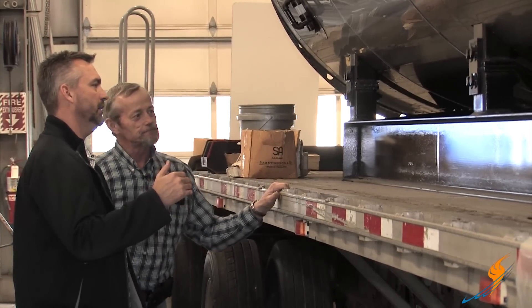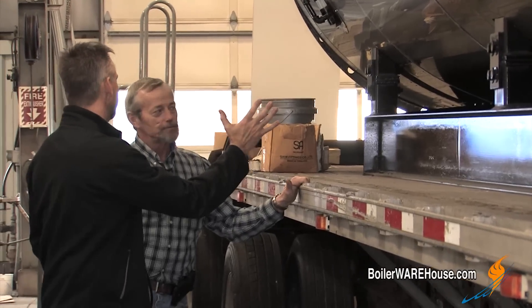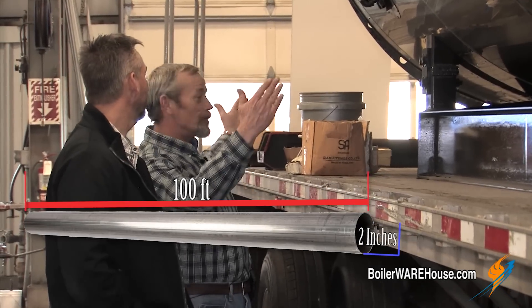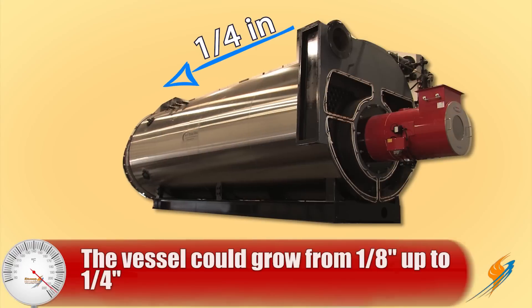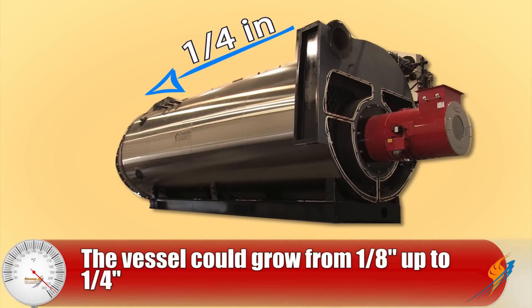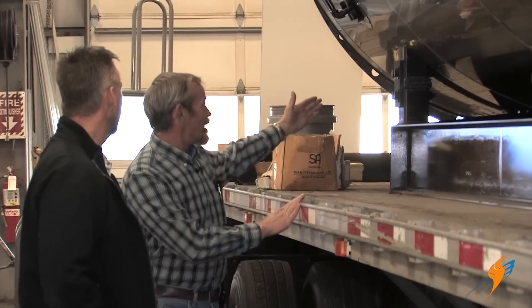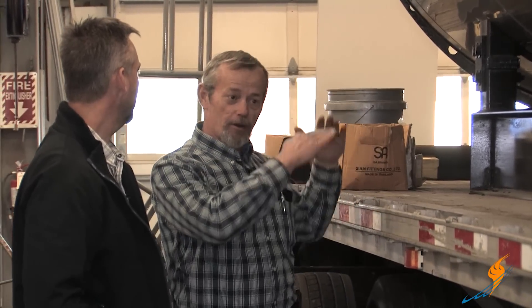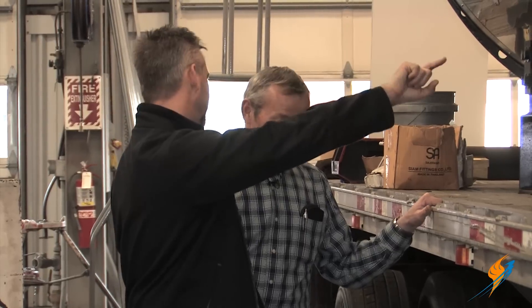How much growth is there in this boiler? Well, a piece of pipe 100 feet long will grow two inches. This is a lot shorter than that, so it may grow a quarter of an inch. But a quarter of an inch — if that's solid and it's bending that shell back and forth, just think of a Coke can: you bend the tab back and forth, how many times before it breaks? This thing, if it heats up and cools off every day, it's bending it back and forth. Eventually it's going to break the shell — right at the weld where the legs are welded to the shell.